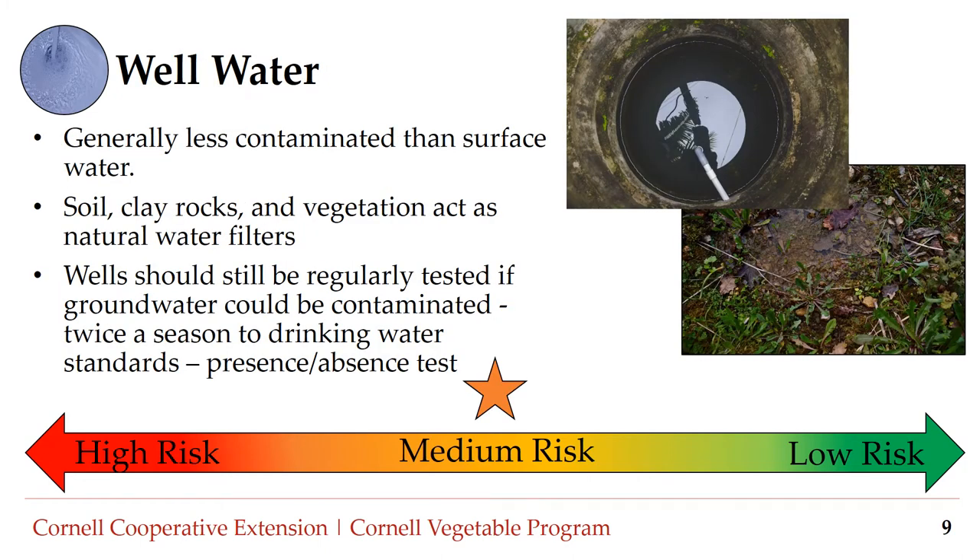Number two: well water. Groundwater or well water is generally less contaminated because the soil, clay, rocks, and vegetation act as a natural filtration system. However, wells should still be tested regularly, at least twice a season, to drinking standards. Groundwater or well water is considered medium risk.